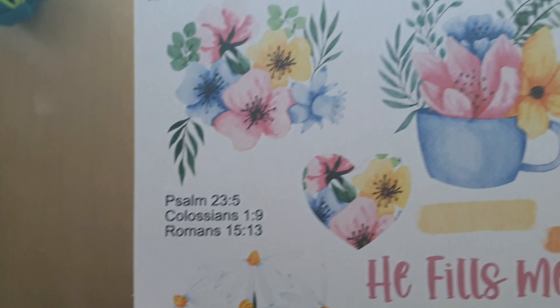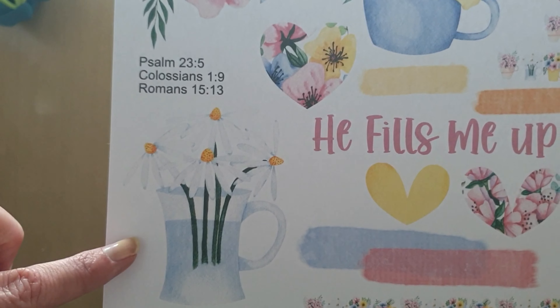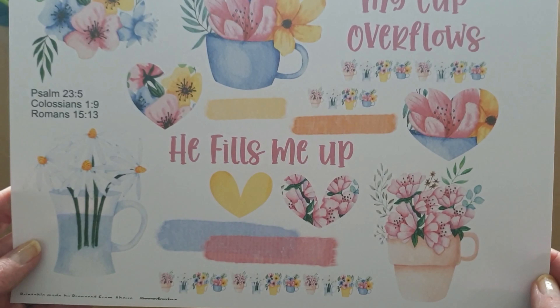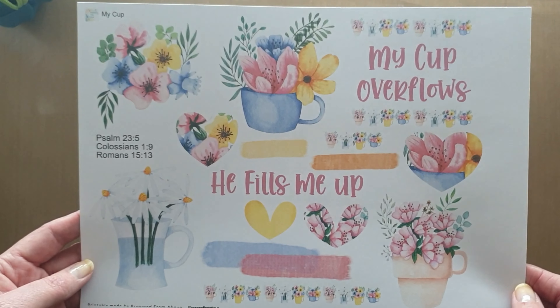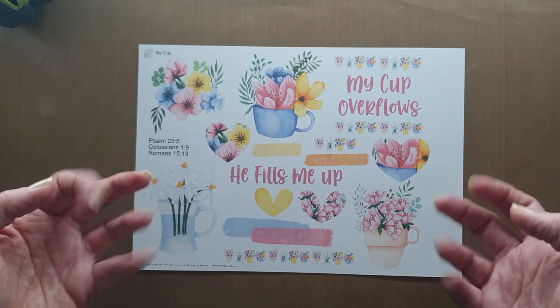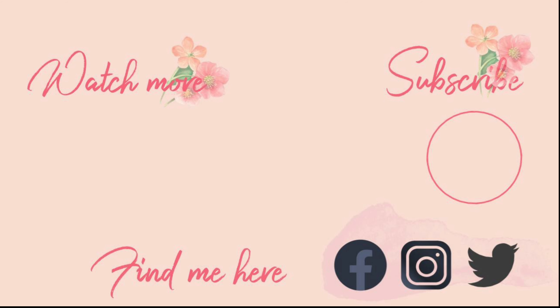This just blew me away when she sent it to me. It is so pretty. It's called My Cup Overflows, and you can get these on her Etsy store as well. I'm going to be doing a video using that little image there with the daisies. They're just so super cute. So go grab some printables today, join in, and I'll see you again soon.